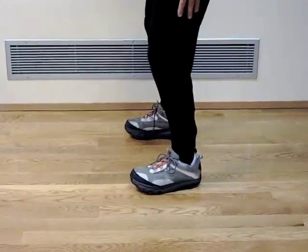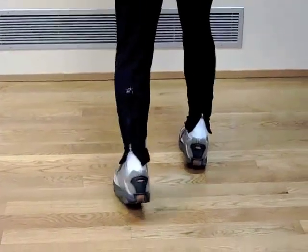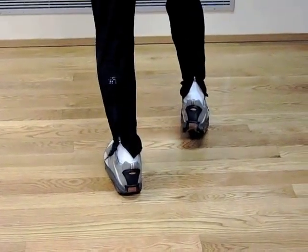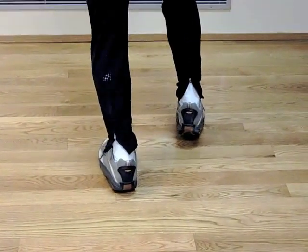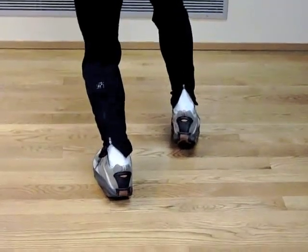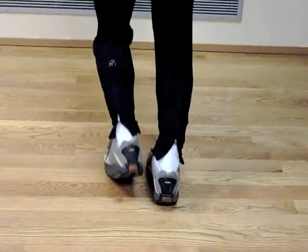Some exercises to work on ankle mobility include pushing the knee forward over the ankle. You can use a wall — just from this position, push your knee directly over the front of your ankle. This is a good way to end the session when working on ankle mobility. Hold the stretch for a few seconds and then back off, and of course you want to do both sides.